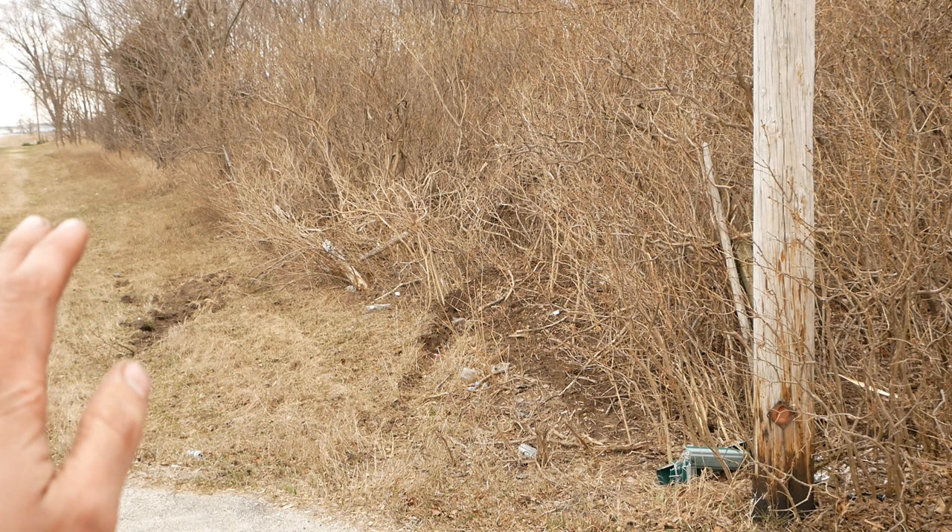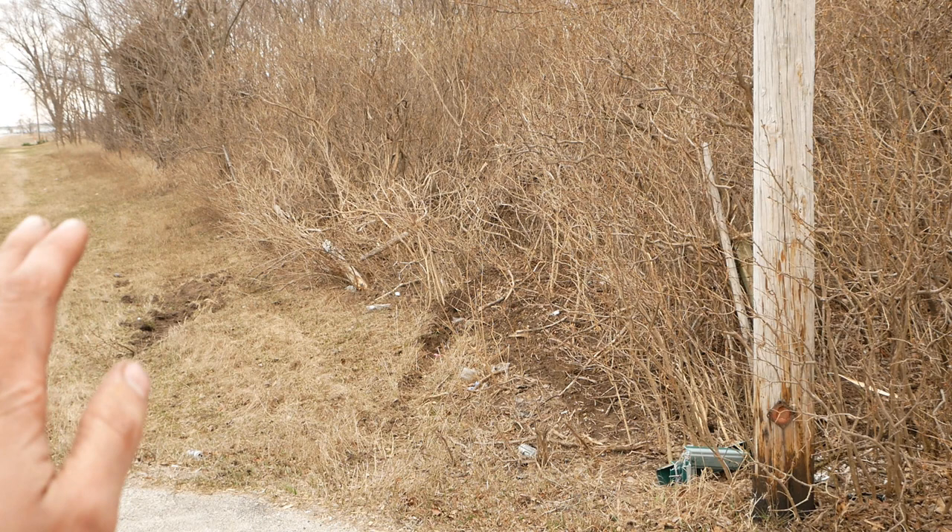Somebody explained this to me: a car went off the road, through the ditch, and took out the fence. This road is perfectly flat, straight, and level for at least another half mile in that direction, and at least five miles in that direction.